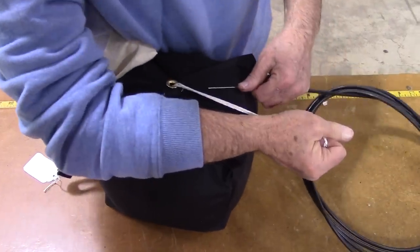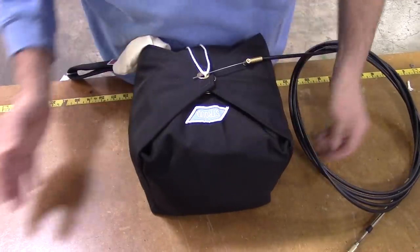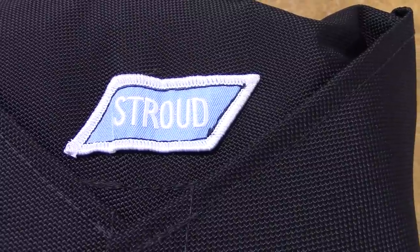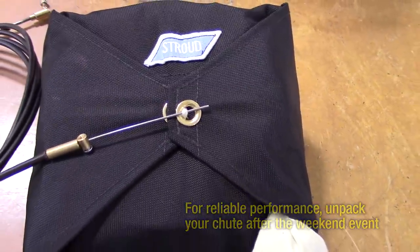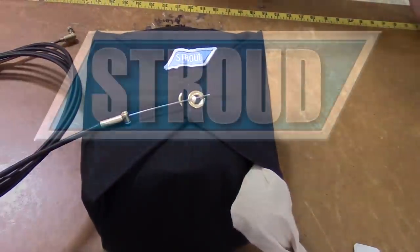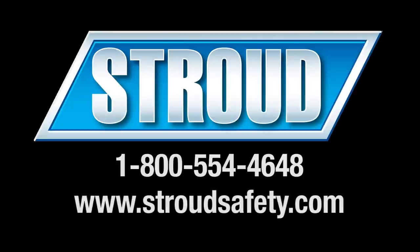After the chute is packed, whether using a launcher or pilot chute D-bag, dress the chute container. Make sure all corners are tucked and the container is square for optimal performance. Remember to remove the pull-up cord before making a run. To assure long life and reliable performance of your Stroud Safety drag chute, be sure to unpack it after every weekend event. Thank you again for your purchase of the Stroud drag chute system. Please call us if you have any questions regarding the operation and performance of your chute. Also, be sure to visit our website for the latest products and equipment from Stroud Safety.